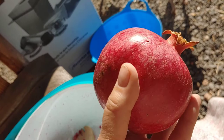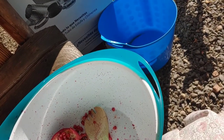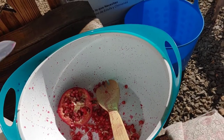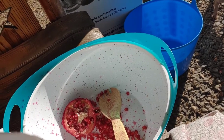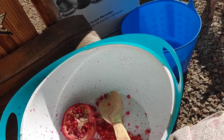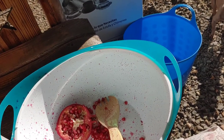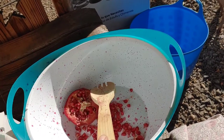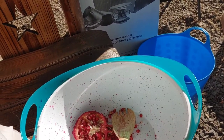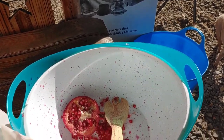So how do you get to the pomegranate? Well, you want to take it and almost score it around one way, and then turn it and score it the other way — but deep. And then what you want to do is spank it with this. Yeah, spanking pomegranates.